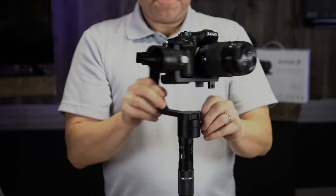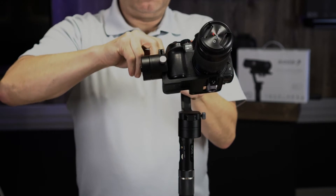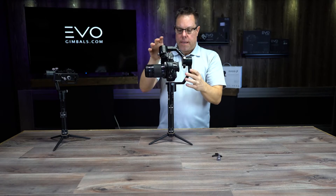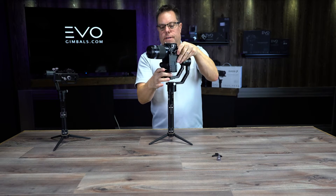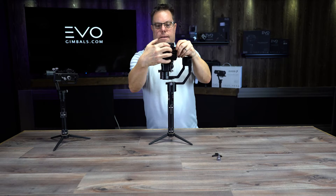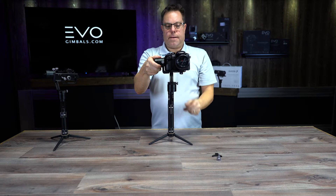I'm going to go ahead and mess up my gimbal — move things around — so I can show you how to balance it from scratch. We have the camera as close to the motor as we can, using the middle slot. First we're going to adjust the tilt, moving the camera back and forth until it's perfectly balanced.